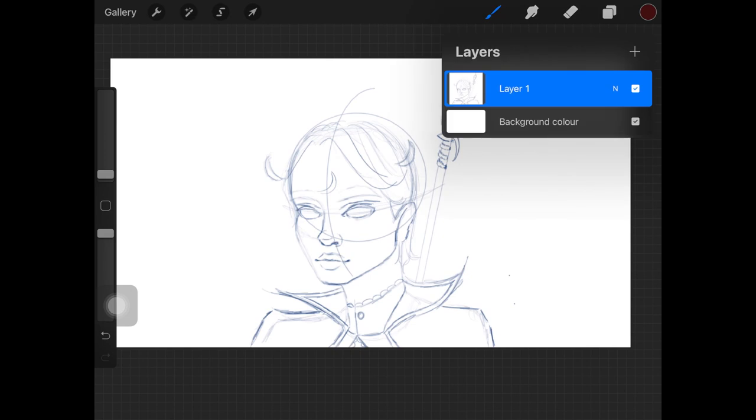The next tip: always make sure your rough sketch is a lighter color than black. As you can see, the lines in my rough sketch here are a desaturated blue color. This helps during the line art process so we're not confused between the rough sketch and the actual line art we're drawing.